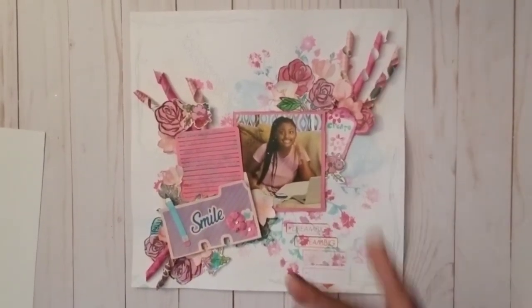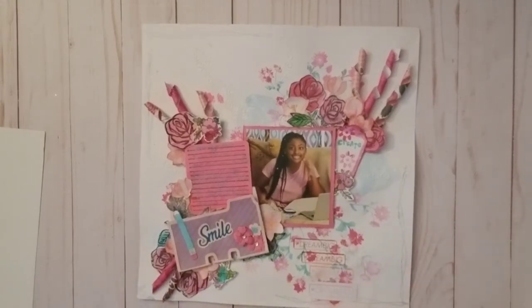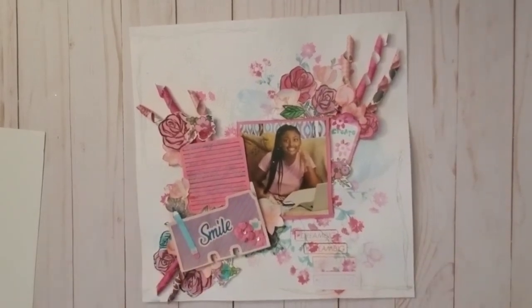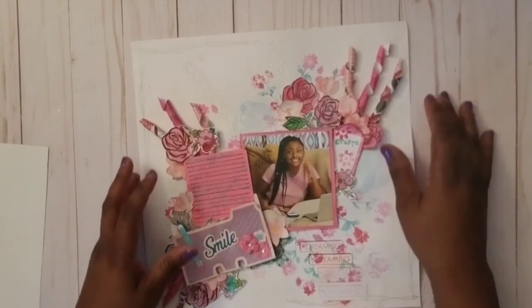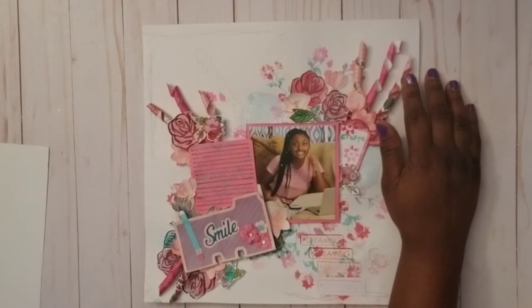I don't know where that idea popped into my brain, but I thought it was really cute. I just literally took my paint brush — everything's been put up now so it's hard to show my creation process — but I used the paper pack for that.